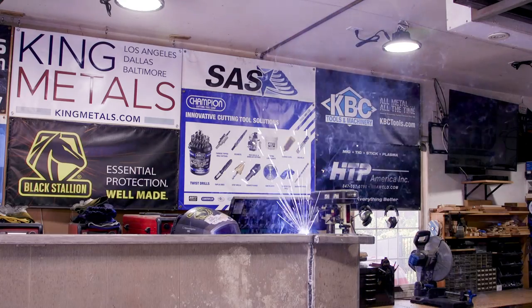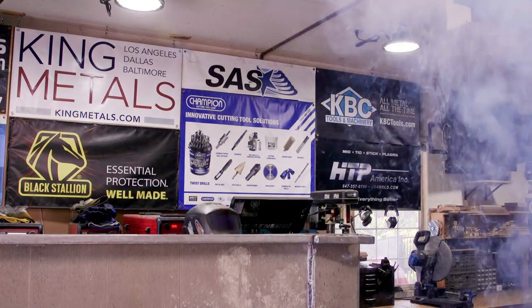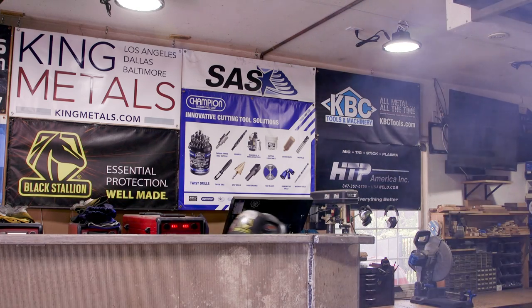Here's a cool thing about aluminum MIG welding — it really puts on a show with sparks and aluminum coming off of there. It's super bright and they fly like crazy.